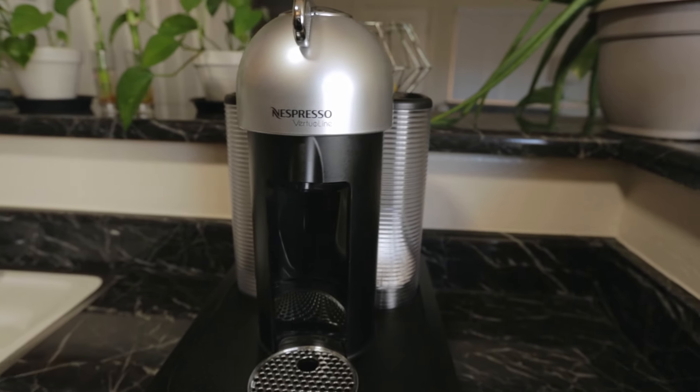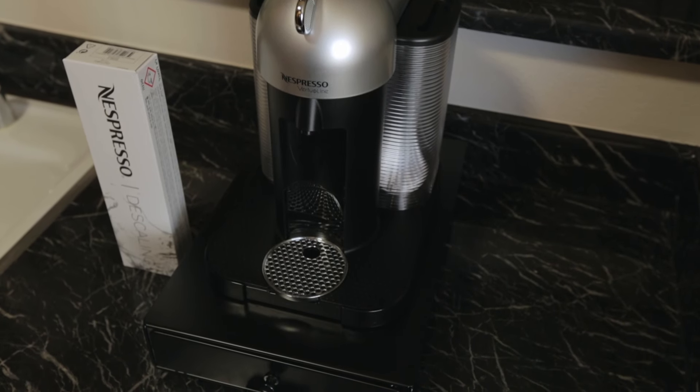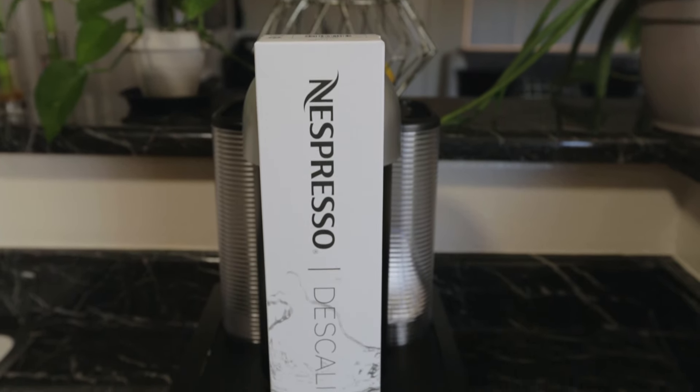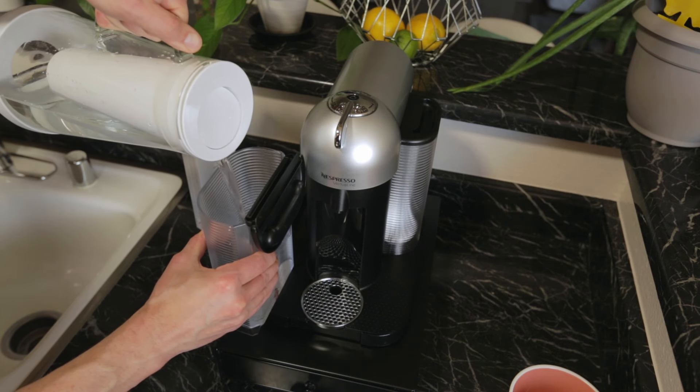If you want to keep your Nespresso pods tasting their best, Nespresso makes a proprietary descale solution that can be used to clean out your machine. The whole descaling process will take about 20 minutes. Make sure the machine is empty, then follow these 15 steps.